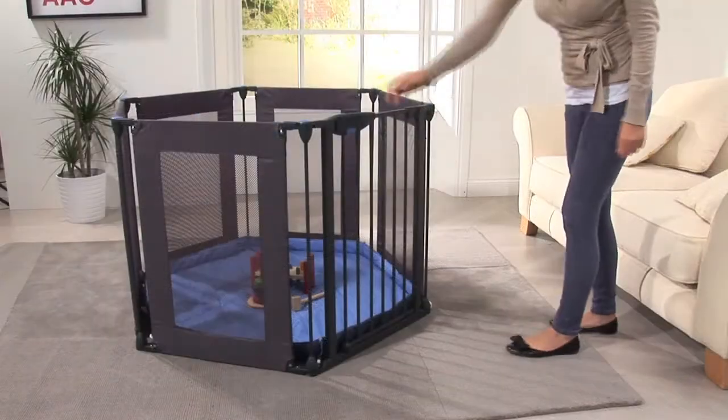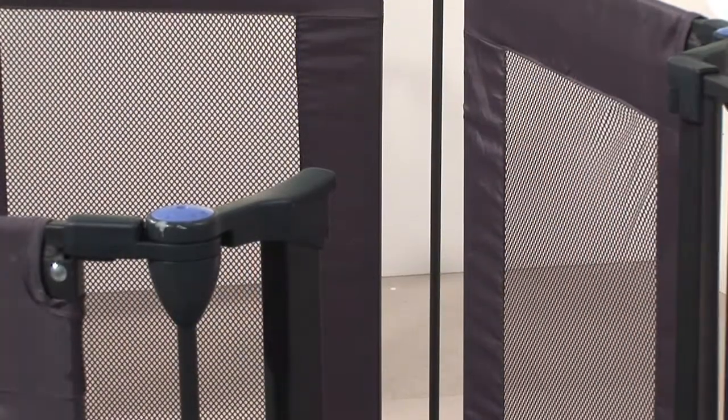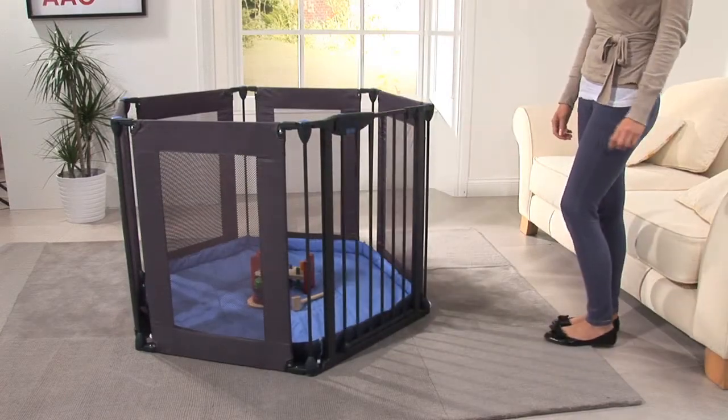Your playpen is now ready for use. Simply push and squeeze the gate handle for easy one-handed opening. The push-to-shut closing system then securely locks the gate into place.